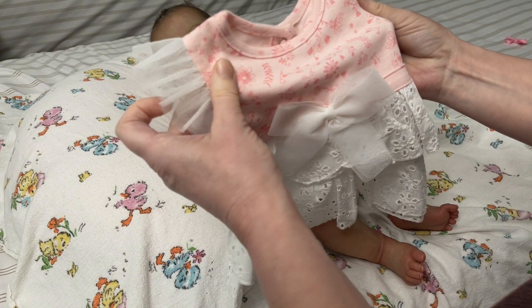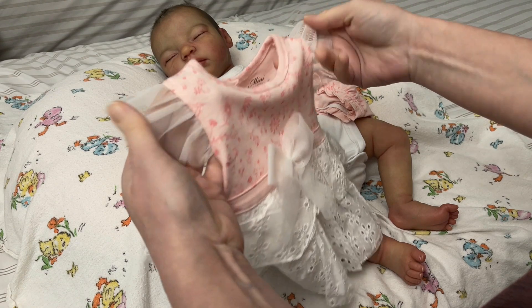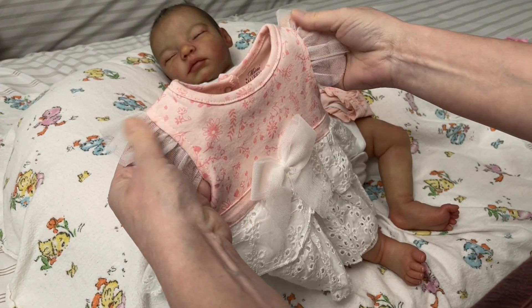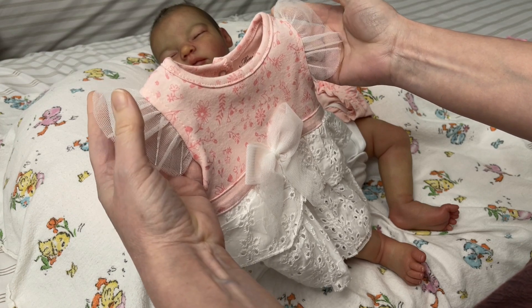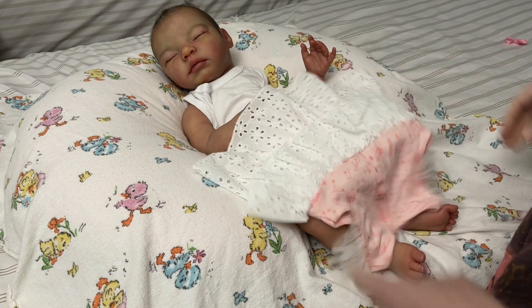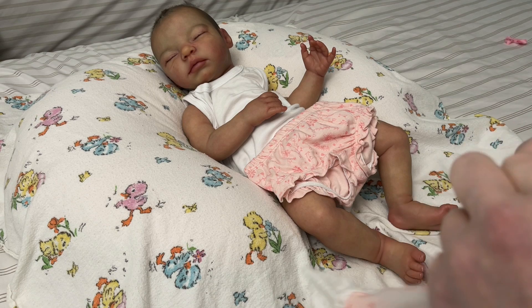I said chiffon, but I believe there's another name — I can't think of it right now. It's what the tutus are made out of, little girls' ballerina tutus. I have it on the tip of my tongue but I'll probably think of it later.